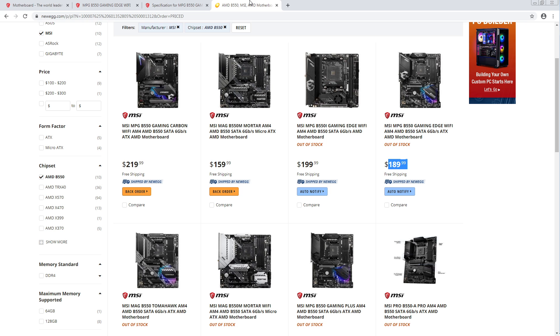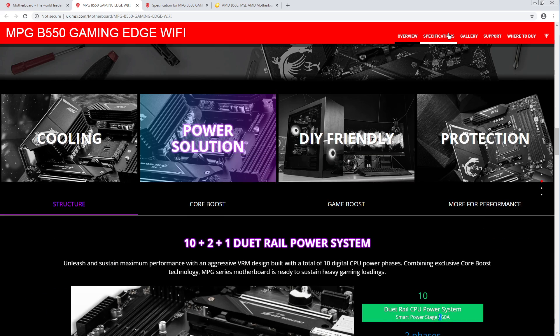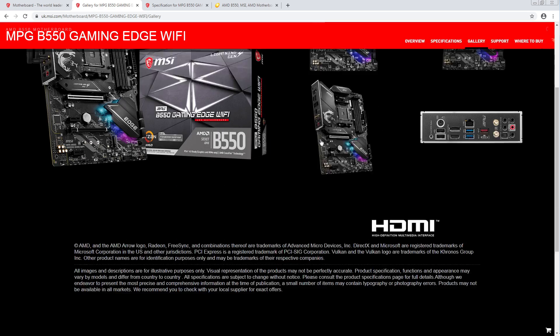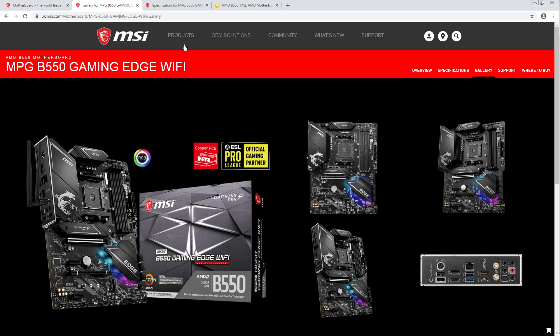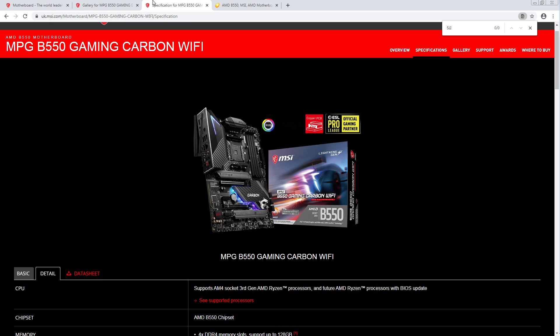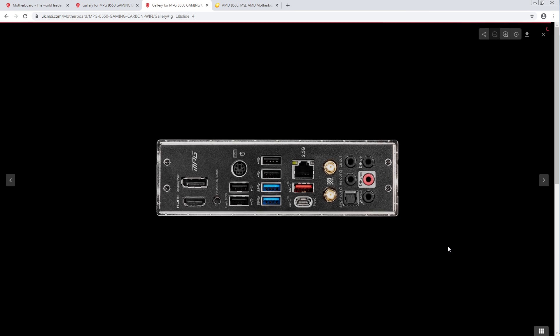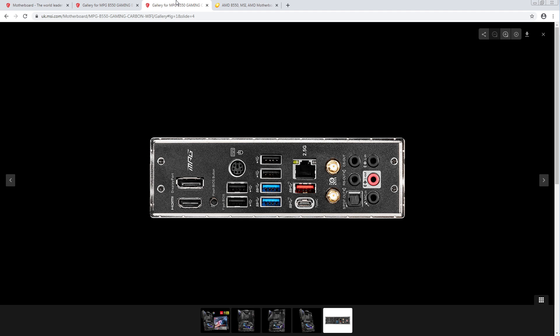This looks like a really solid board, and of course it's out of stock — like everything that's solid and reasonably priced. But yeah, that is a solid board. You get WiFi. I think this makes a lot more sense than the Carbon, because what are the differences between this and the Carbon? There's not that many as far as I can tell. Rear IO — you get WiFi 6, 2.5-gig Realtek.